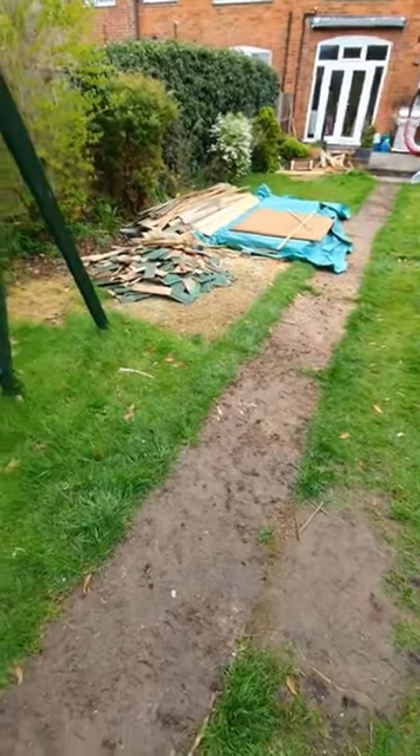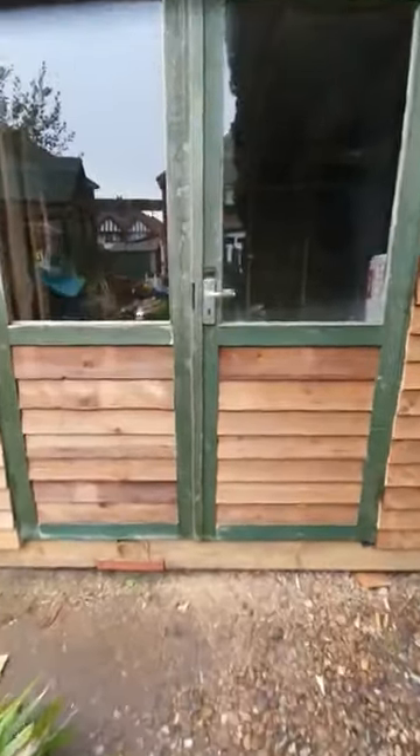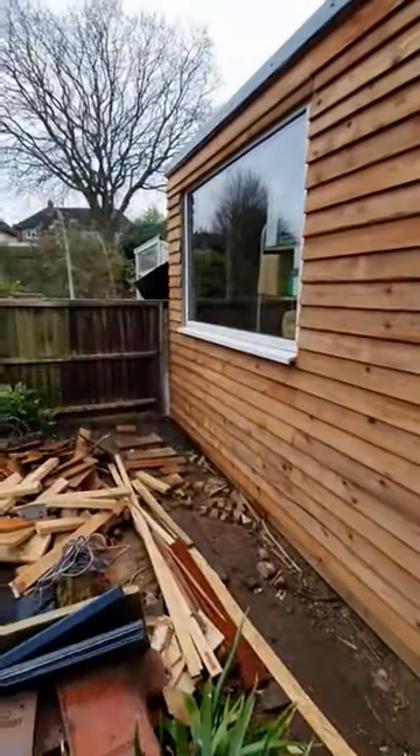Hoping this grass will grow back at some point. Here we are. Still need a bit of paint on these doors and paint on the windows.